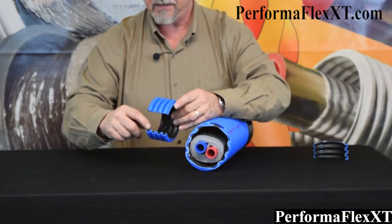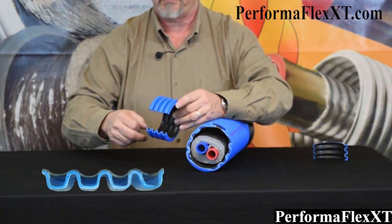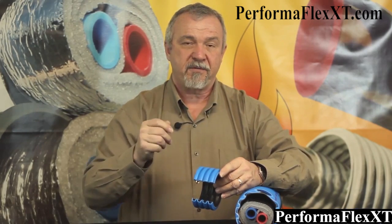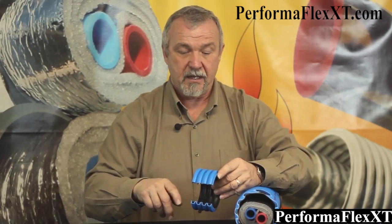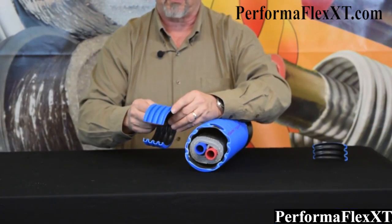First of all, EasyFlex Blue is made with a flexible corrugated dual wall product. You can see this dual wall and the air space in here. We think this air space actually creates some additional insulating value, and that's why this product performs so very well. It is our best performing triple wrap product, and it performs at about 0.67 degrees of temperature loss per 100 foot. This dual wall makes this product very durable.